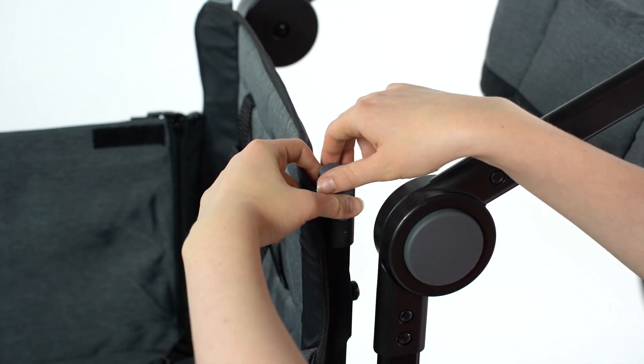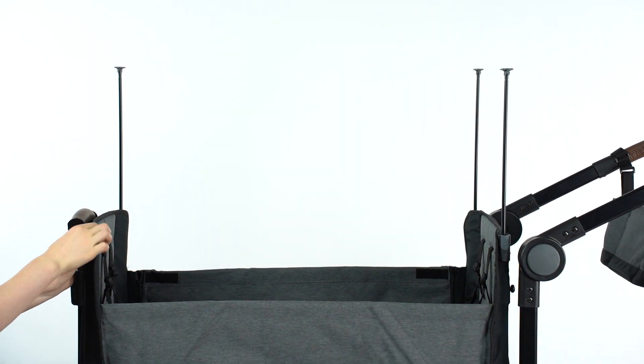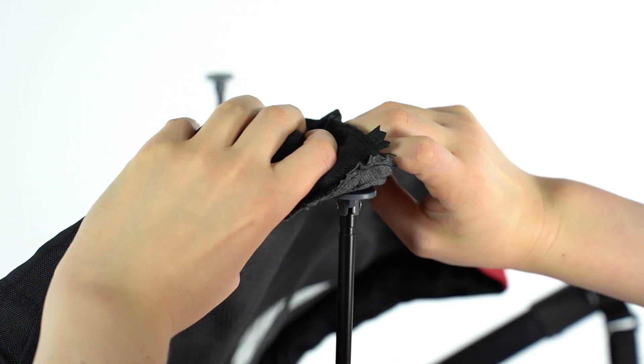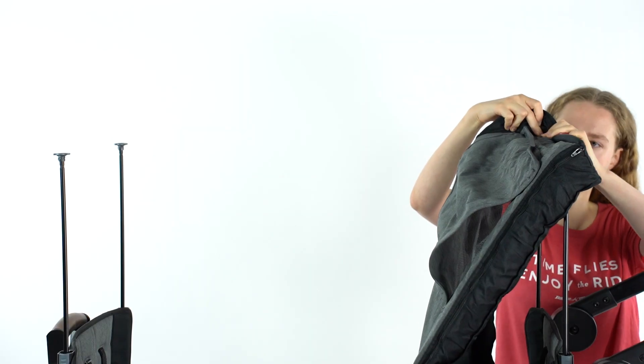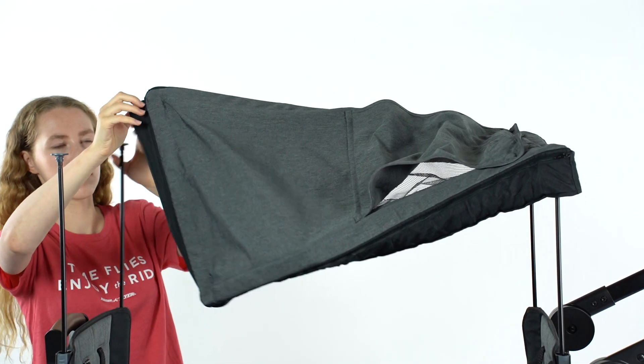To attach the canopy, start by pulling the canopy poles up from the frame. Note, you will need to push the buttons on both sides of the pole housing to allow them to be pulled up. Unroll the canopy fabric and snap each tab into the canopy poles. We recommend snapping one side into place and unrolling the fabric to the other side.